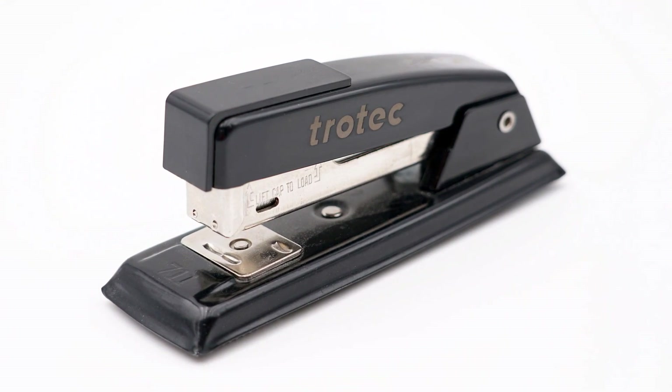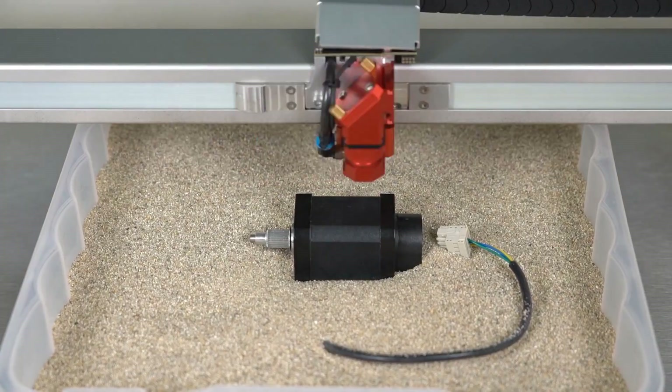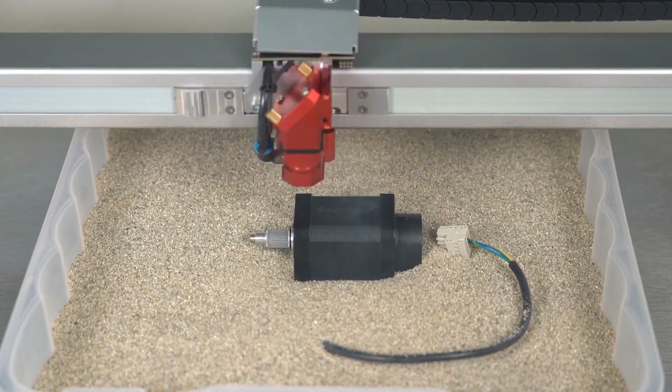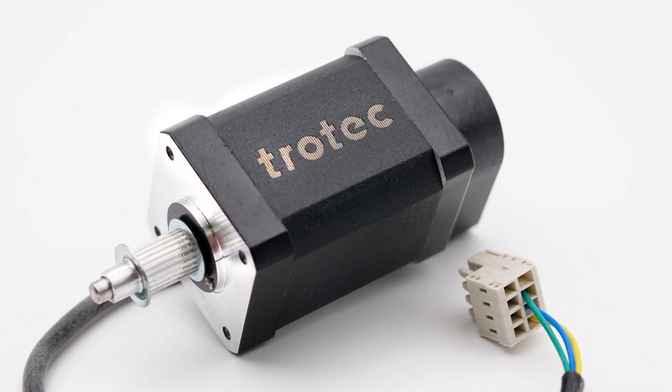Also worth noting, if you don't have clean sand available, a tray of dry rice or popcorn kernels will work just as well. This process is particularly well-suited to prototyping and single product runs, potentially saving you the considerable time and effort required to figure out how best to set up your part and hold it in place.